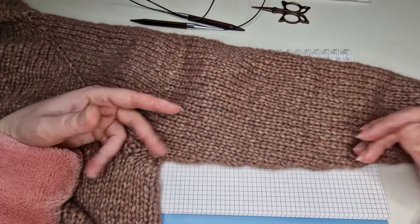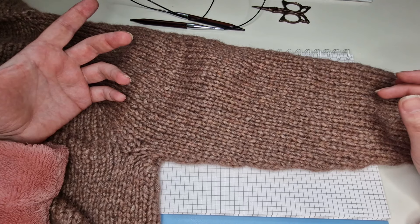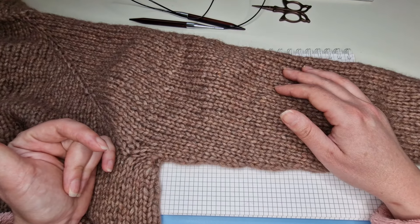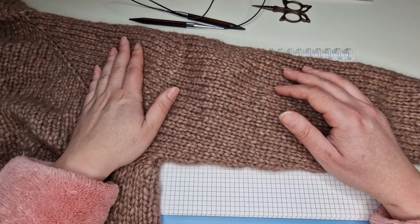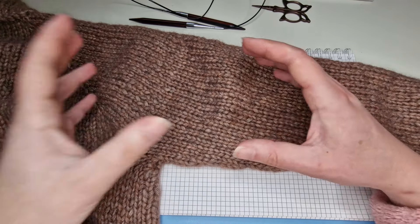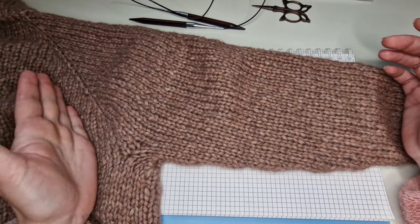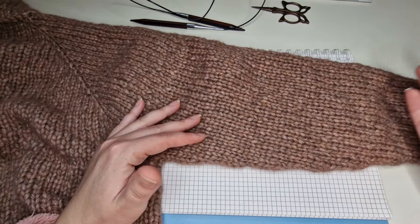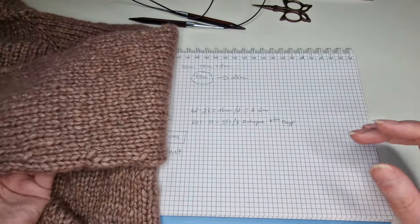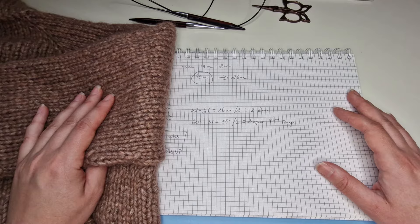Quand vous tricotez de bas vers le haut et vous avez la manchure qui est droite au niveau des pôles, vous avez peut-être un tout petit peu plus de possibilités, par exemple la manche lanterne. Mais côté réglant, c'est soit la manche longue ou la manche courte, soit droite soit avec diminution. Moi, j'ai fait avec diminution et je vous explique comment j'ai calculé tout ça.